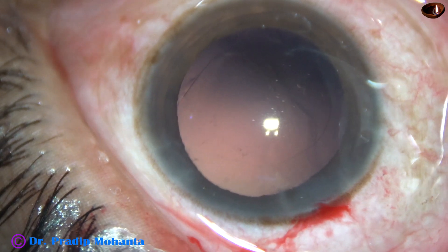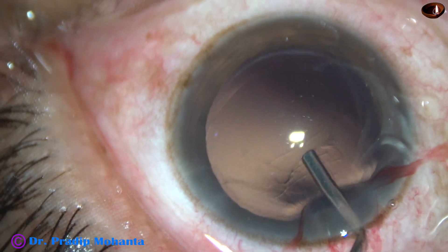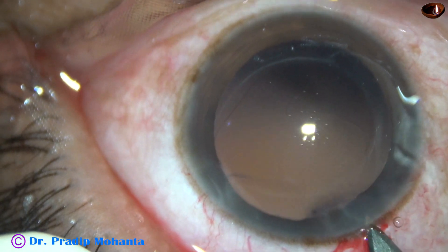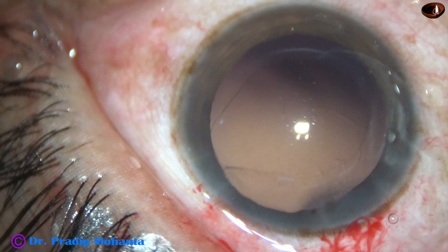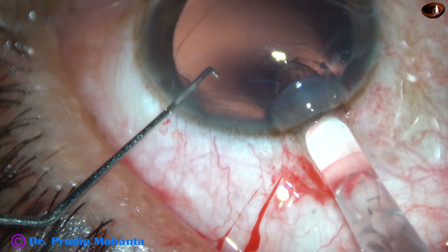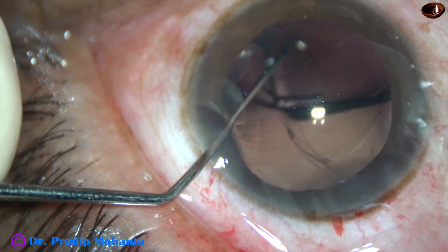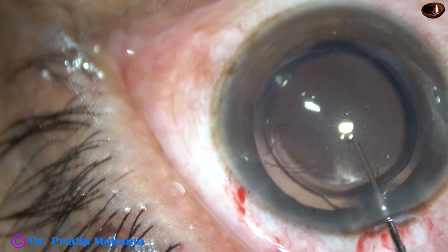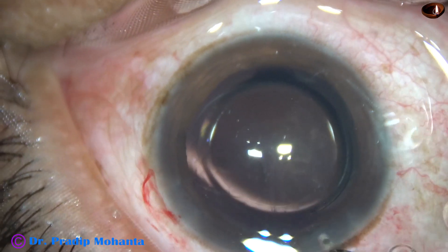So everything is OK now. Now I have to implant the intraocular lens. In this case, we have selected a hydrophobic acrylic single-piece monofocal aspheric intraocular lens. I'm going to implant the lens with a B cartridge. So I enlarge the main wound and implant the lens in the capsular bag. The leading haptic goes into the capsular bag, I turn the lens, the trailing haptic also goes into the capsular bag. And now I dial the lens and place the haptics 90 degrees away from the weak point — 90 degrees away from the point of rhexis extension.